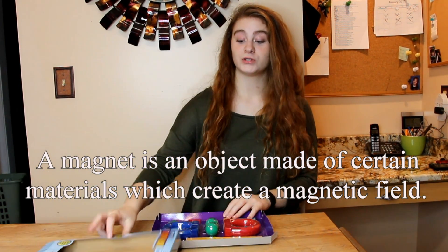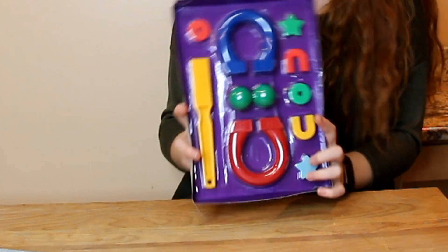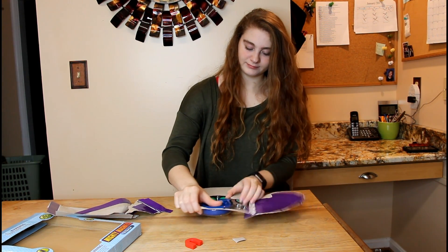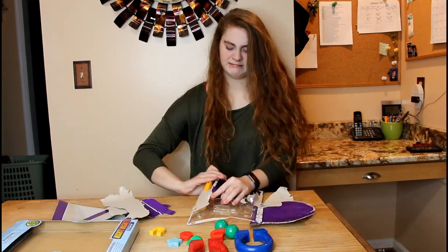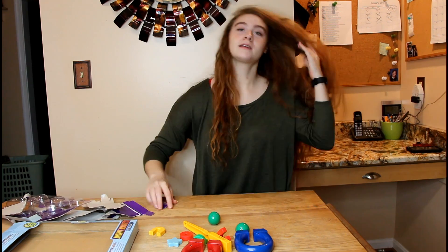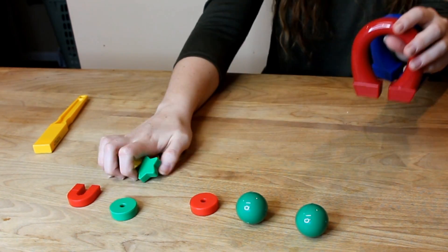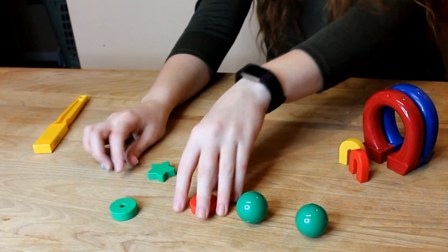As you can tell, there are 11 pieces and they're all different colors — yellow, blue, red, green — definitely a variety. We have two classic magnets, both in red and blue, which are pretty large, and two smaller ones as well in yellow and red. There are a variety of different shapes.